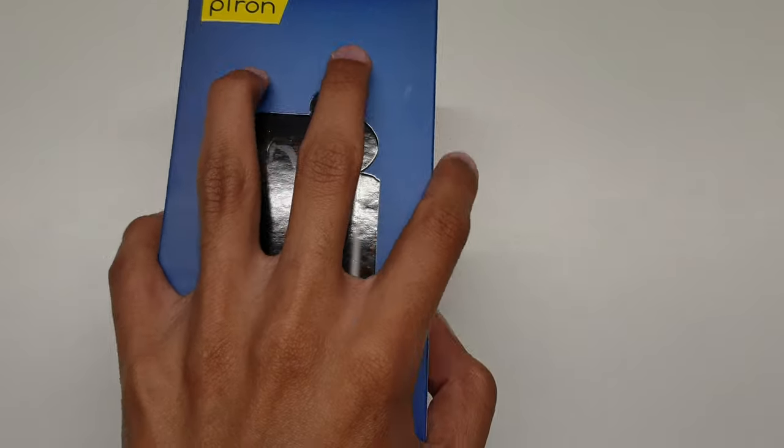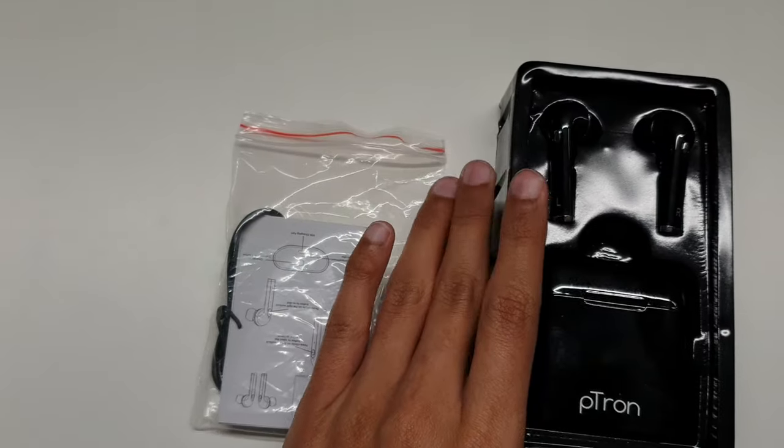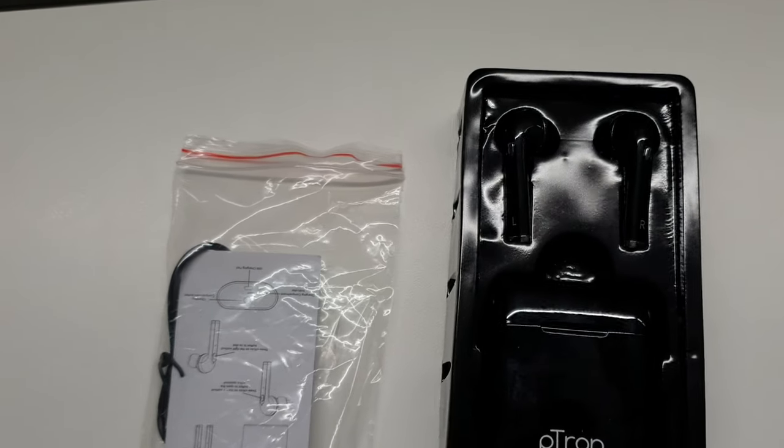I don't remember regretting anything more than sticking these in my ears, and I have stuck a lot of things in my ears, believe me. The unboxing wasn't anything great — typical of Petron to only include the essentials. But this thing was straight-up cheap, not minimal.